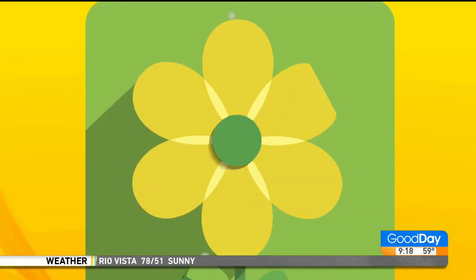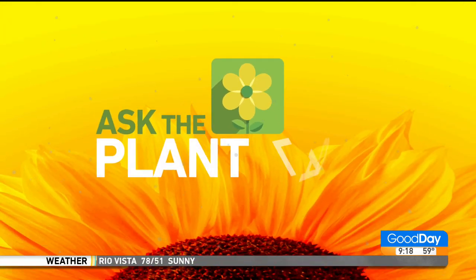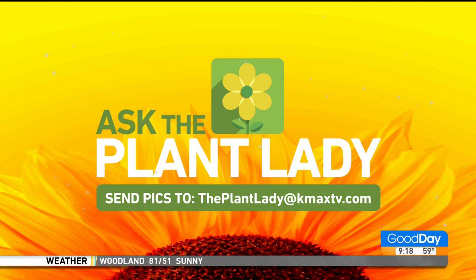Follow Marlene the Plant Lady on Facebook, Instagram, and YouTube, and share Flower Power Garden Hour. There's the correct email if you want to send in a question. She'll be back in about half an hour.